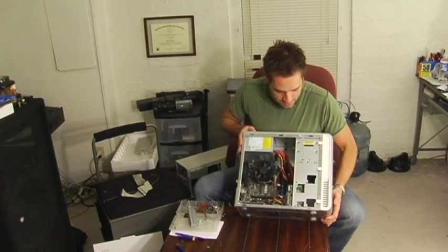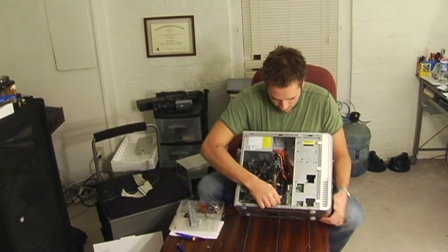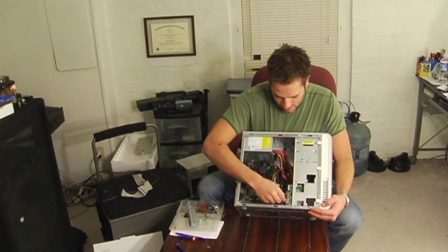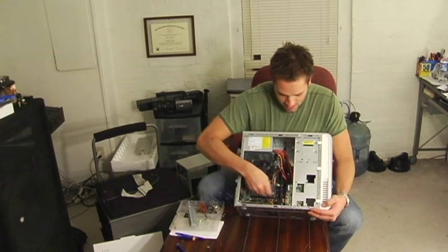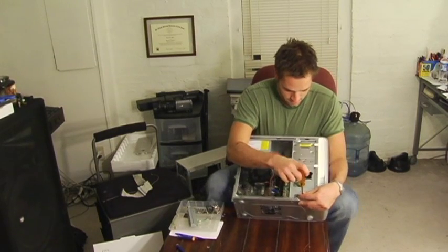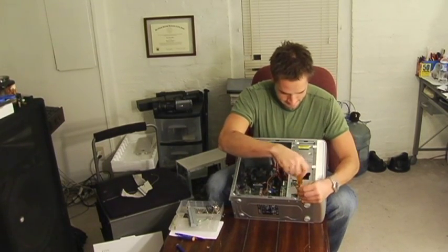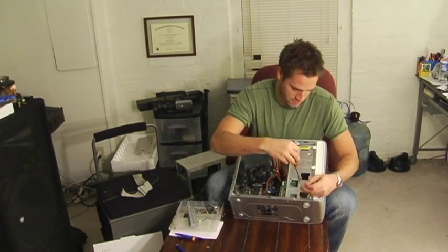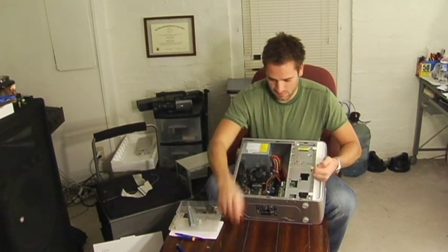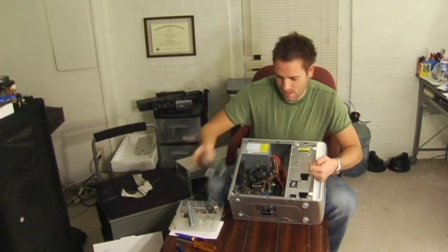Now here's your hard drive, and if you want to take apart your computer, I assume you want to take your hard drive out. So you take this — this is the power wire, disconnect that. This is your SATA cable, disconnect that. And then grab your screwdriver, take your screws out, and slide out your drive.